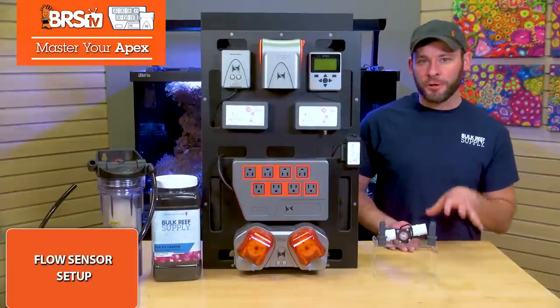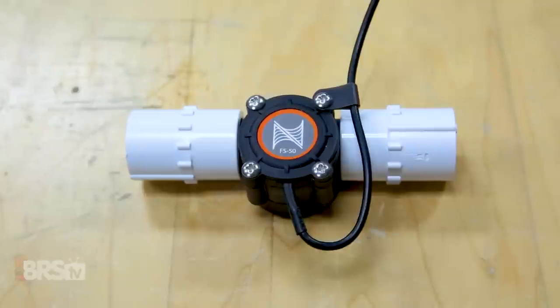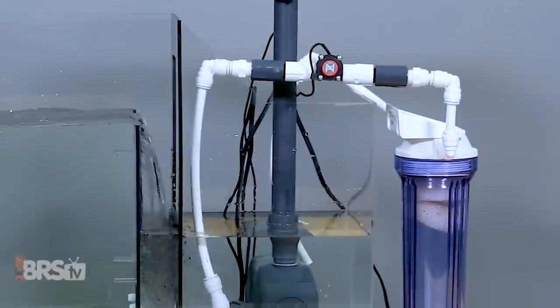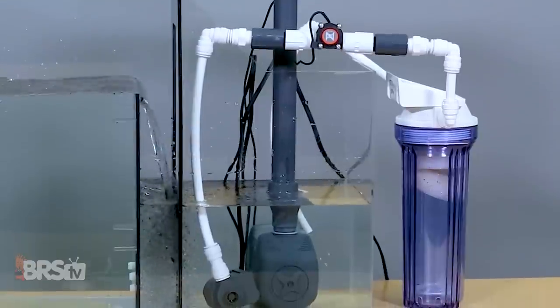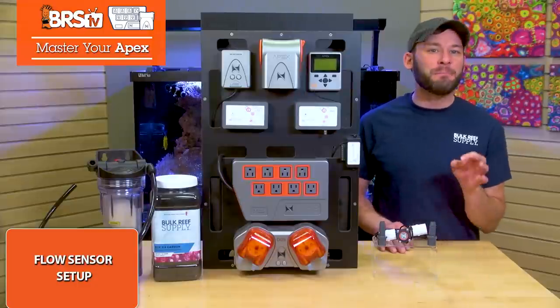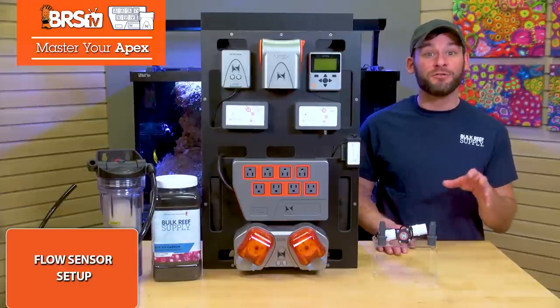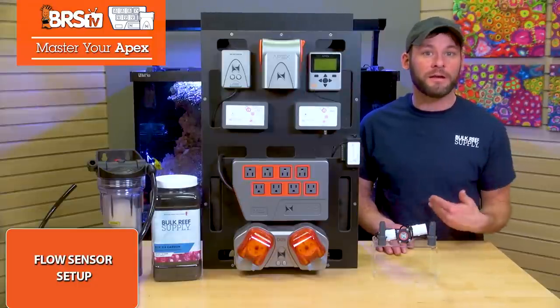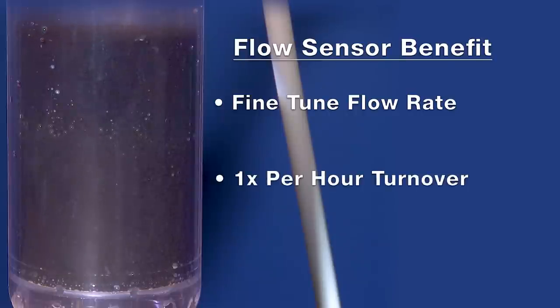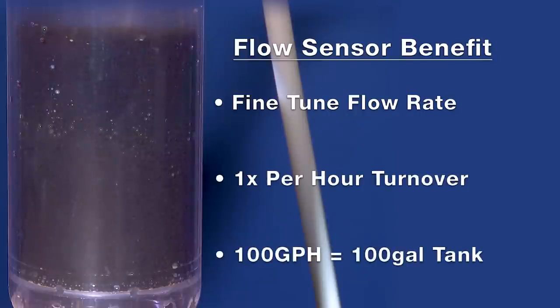The more accurate way to monitor your pump's performance and media is to add a Neptune flow sensor to your reactor, which will alert you when there's less flow over time or zero flow at all. Along with that, the flow sensor adds the benefit of being able to fine-tune your media reactor's flow rate for ideal GFO tumble or a flow rate through your carbon that's about once per hour — for example, 100 gallons per hour for a 100-gallon tank.